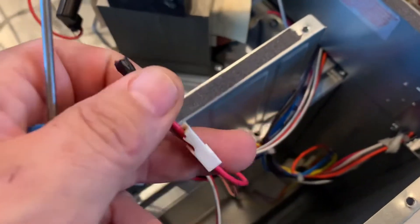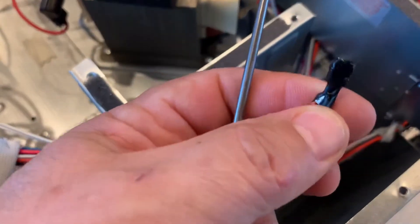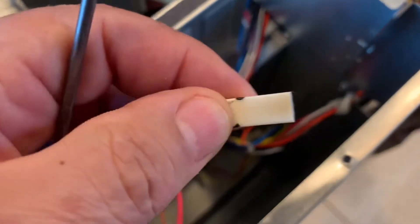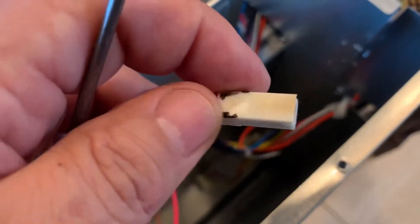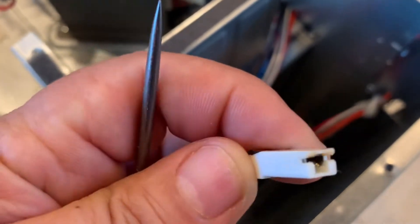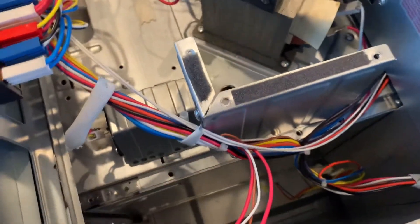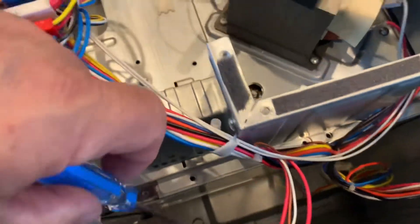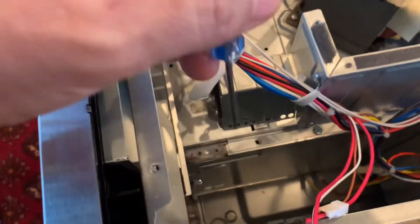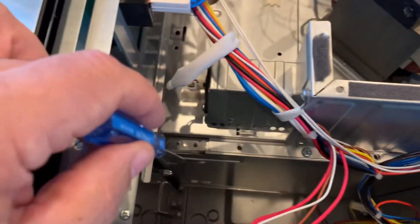I went ahead and put some liquid electrical tape on the end here just to try to cover it up a little bit. Also on the other one, you can see it's yellow — the white or beige plug has got some definite browning burn marks in there. So what that tells me is the switch that goes right down in here is sparking or something, causing an electrical surge, and then this fuse over here is what's going out.